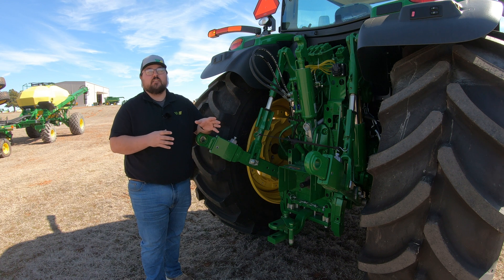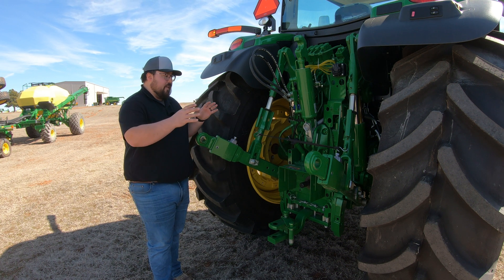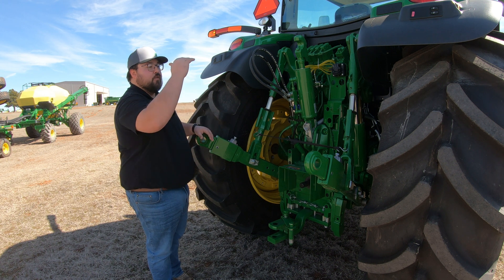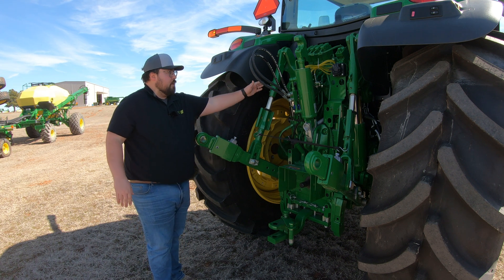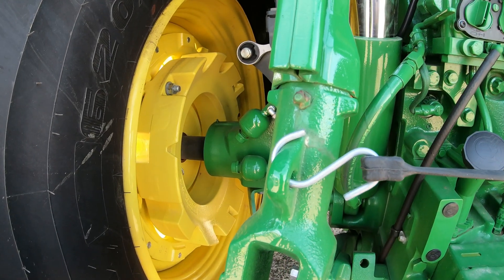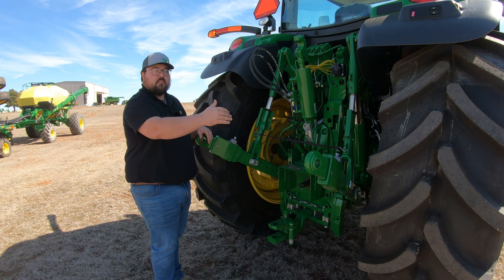This is going to be a highly used area, so a lot of grease is going to be required back here, which also means a lot of grease fittings. For instance, on this machine — a 6R145 — this has a basic setup at the rear. You're going to have seven grease points on one side and seven on the other, totaling 14 grease points just at the rear of this machine. First, we want to look at our three-point linkages — the arms connecting from the top down to the actual three-point arm. We're going to have two grease points on this linkage: one at the bottom and one at the top. Whatever we see on the left-hand side, we're also going to have on the right-hand side.